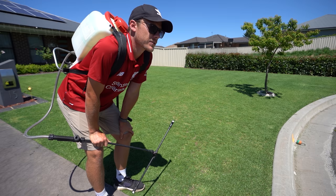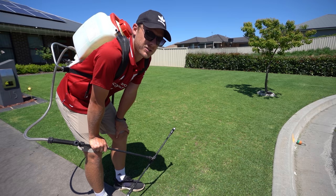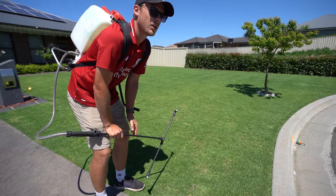Rye grass won't love the heat as much because it's a cool season grass, but this couch — which is a warm season grass — and my green as well, which is couch, Tiff Tuff, is going to go bananas. Anyway, thanks guys so much for watching, really appreciate it. Subscribe to the channel if you haven't already. You guys have a good weeksy.